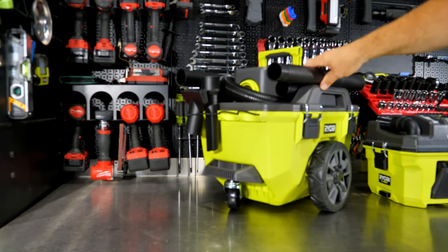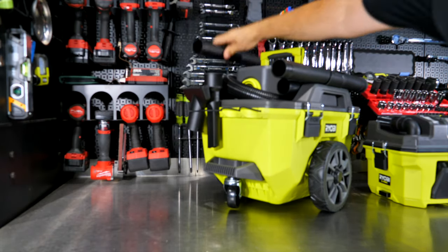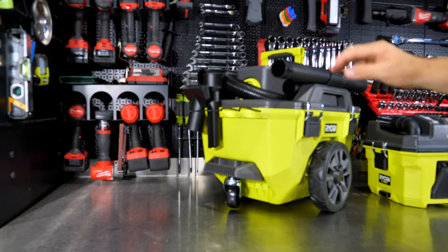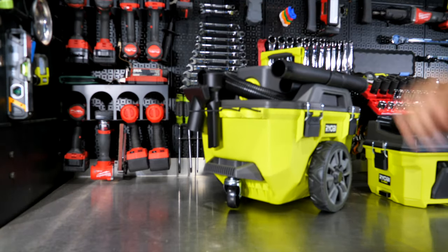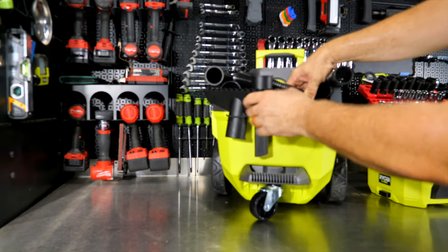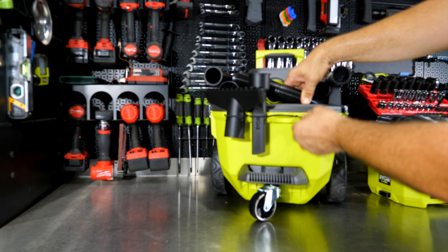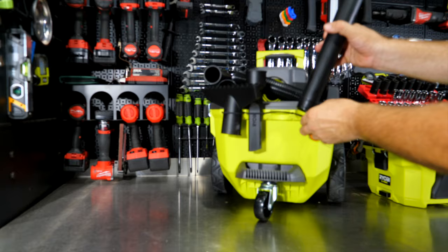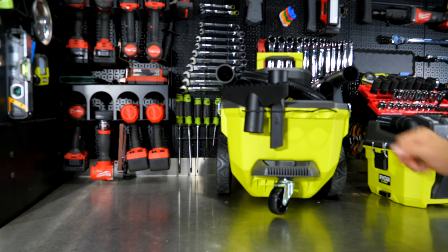Just like the others, there's a place for everything: two extension wands clipped on either side of the top, and the main hose wraps around the top of the machine. This is a larger one-and-seven-eighths-inch hose at seven feet long. The floor sweep and crevice tool sit in elastic bands on the end of the vacuum, with space for two more items — you could store the extension wands or additional attachments there.